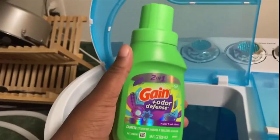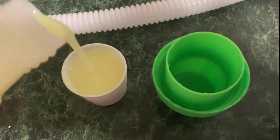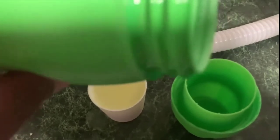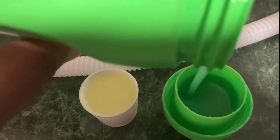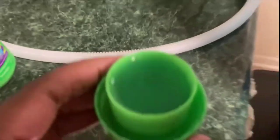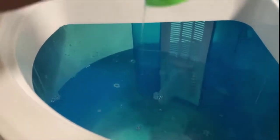I've got my washing powder and my fabric softener. Tread lightly with how much washing powder you use. My powder is a bit weak so I can use more, but a lot of people say only use half a cap because it gets very soapy. I'm using more since mine is weaker.